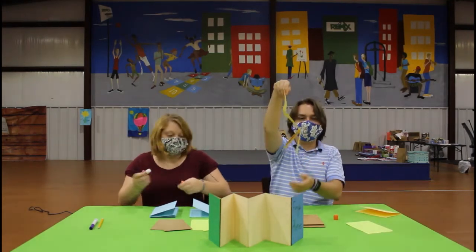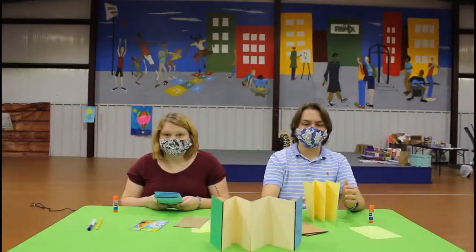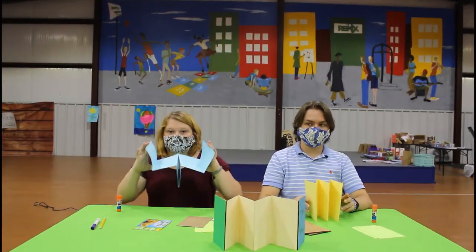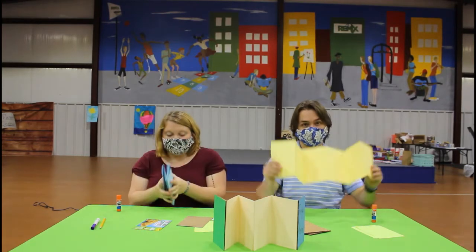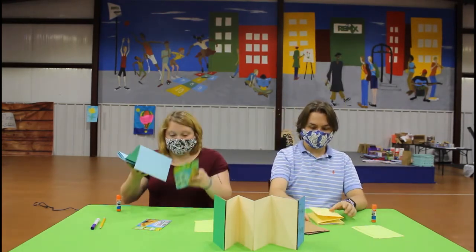Make sure to line them up so that they will be in a good accordion shape. And sometimes glue will get stuck together, but then you just pull. Now that you have all your papers glued together, you're going to take one end and glue it onto one of the pieces of cardboard.